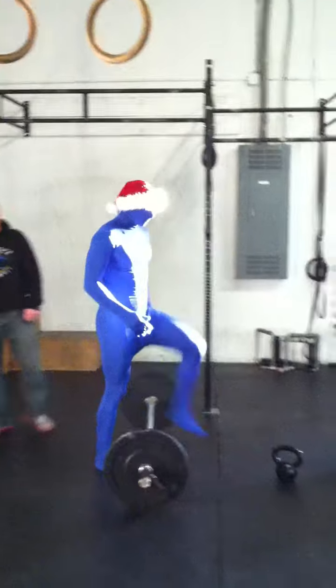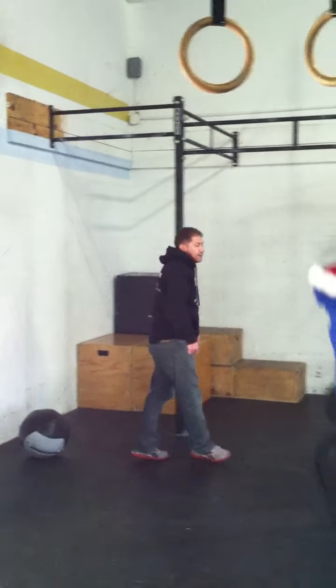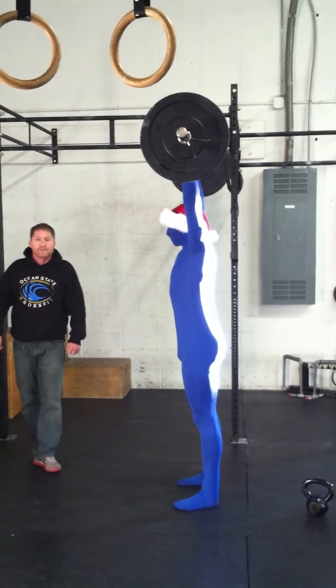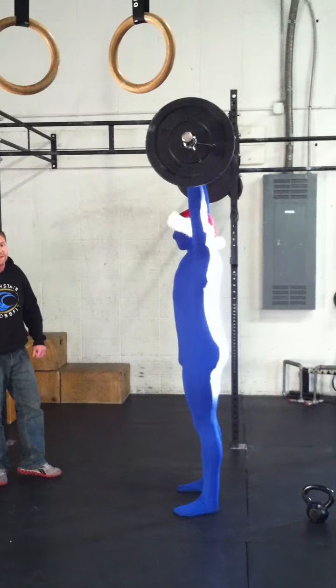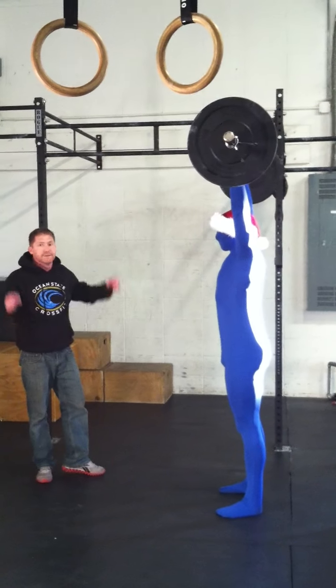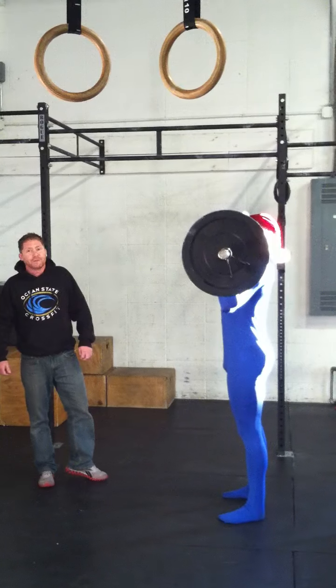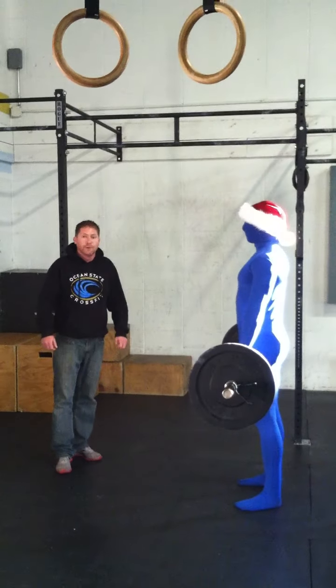On the other end, we will have the overhead barbell holds. In order for this to continue counting, you'll clean the barbell up and press it fully overhead. You'll have to maintain that barbell in lockout in order for the wall ball reps to continue to be counted. If you start to lose that lockout, if you start to waver, the reps for the wall balls will no longer be counted. That's the standard for the overhead hold.